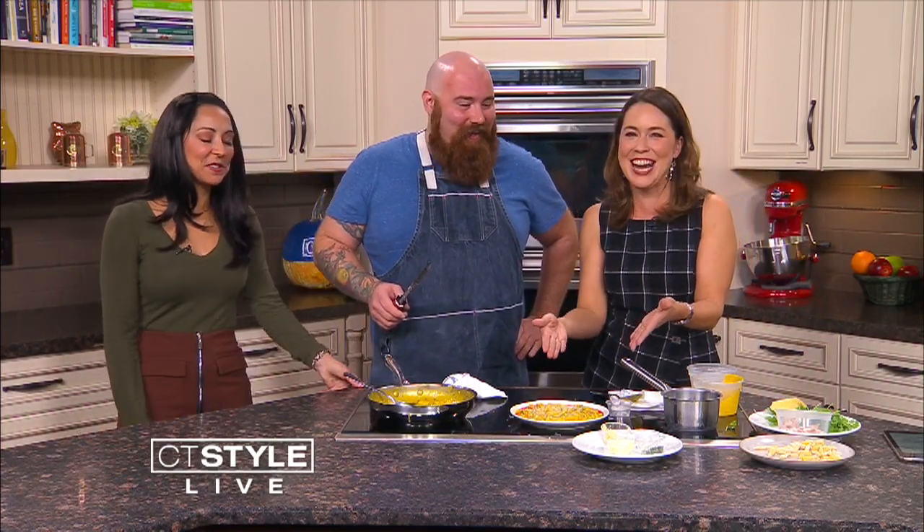I only see one problem, Teresa — there's one plate. Well, we could share our two parts. Thank you, Chef. Thanks so much for having me here. Good luck with Seymour — we'll be looking forward to the opening. Hopefully I can come back on when we get closer to the opening. Stay with us, more to come after the break.